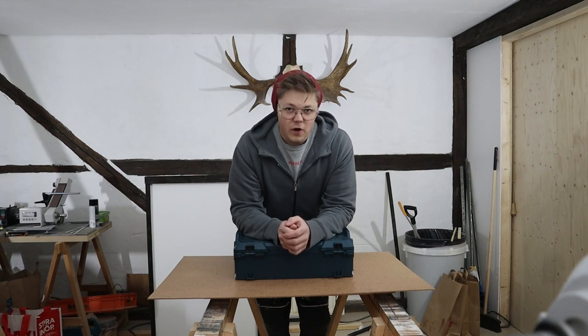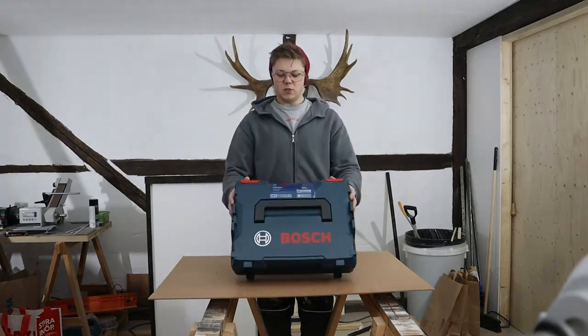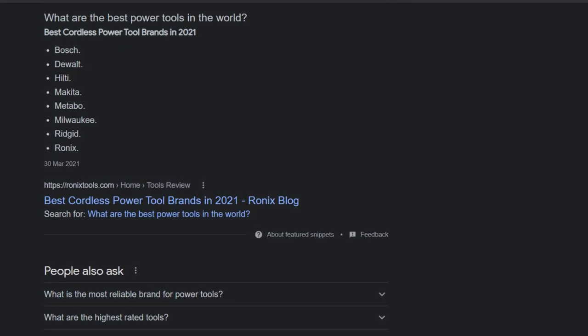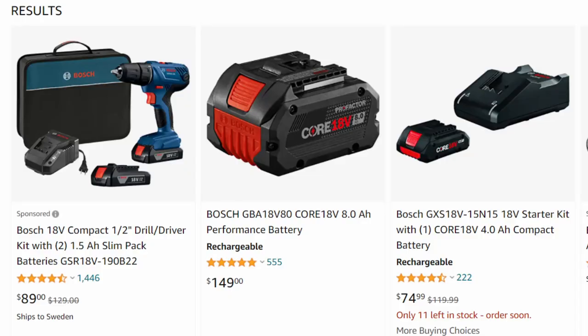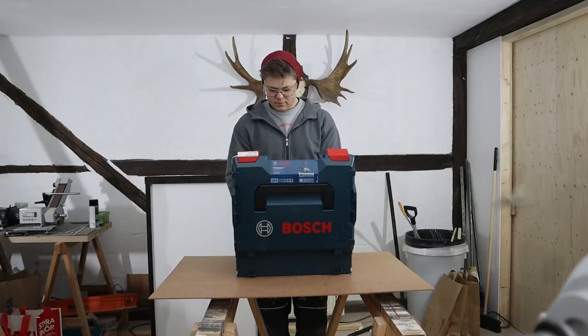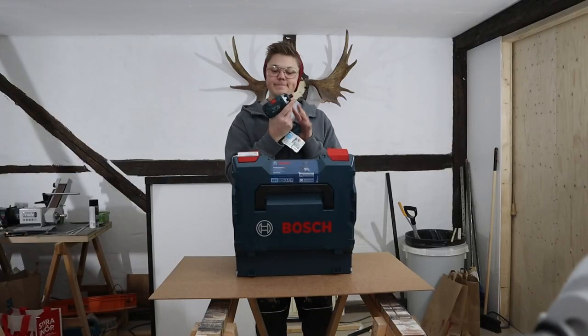Let's talk about the Bosch GSR 18V-60. That is a mouthful. When I started my woodworking business, I did some research as to what tool manufacturer I wanted to buy into. It's not so much the machine you're buying, it's more the battery system. Depending on what kind of battery you get, the battery costs just as much as the machine itself. So I wanted a tool brand that was versatile, a pro brand, something I had experience with and knew was going to be good. It didn't really make any sense to choose a manufacturer I'd never used before.